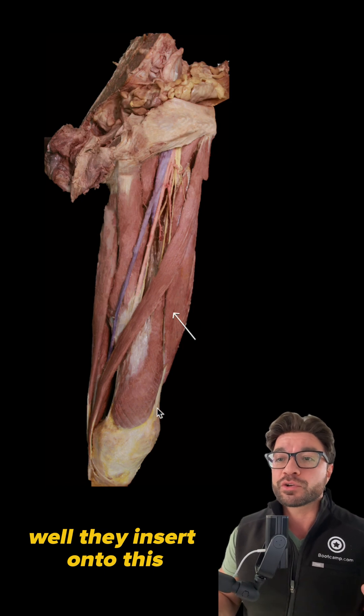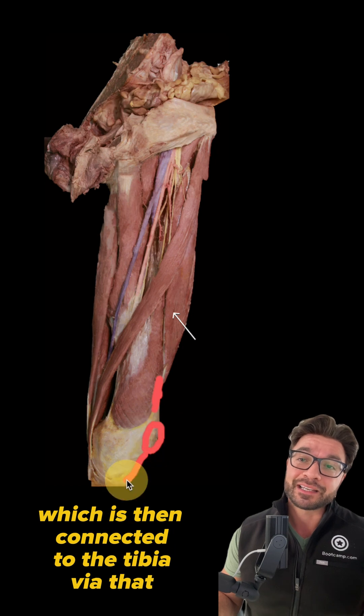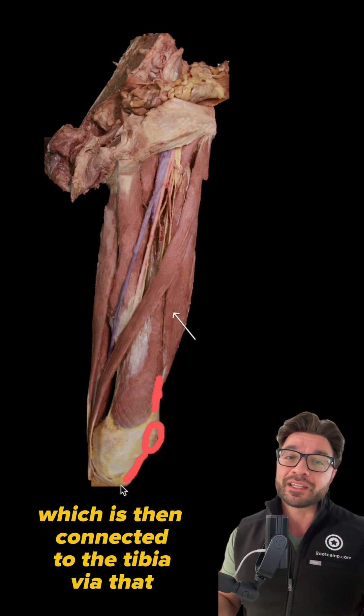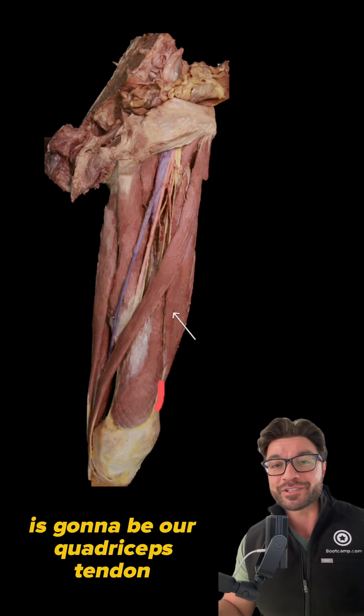Well, they insert onto this quadriceps tendon right here, which then inserts onto the patella, which is then connected to the tibia via that patellar ligament. The correct answer in this case is going to be our quadriceps tendon.